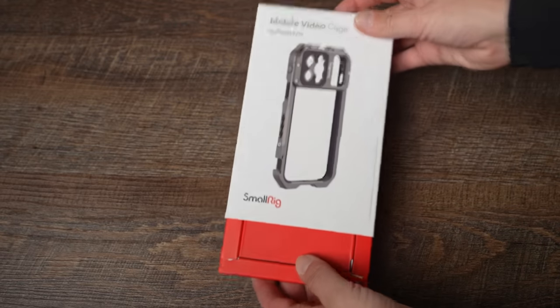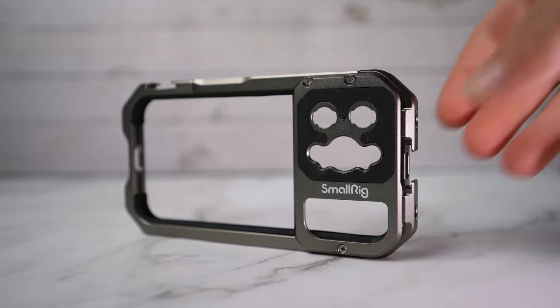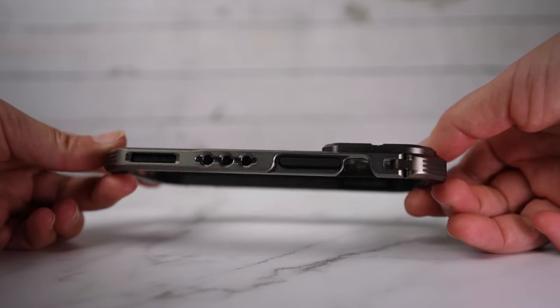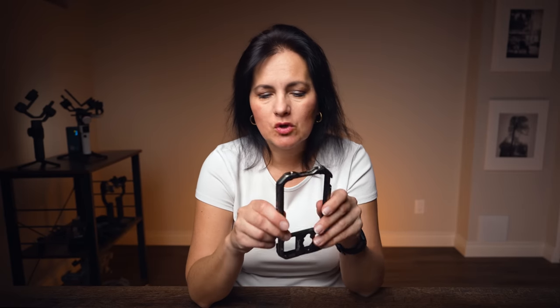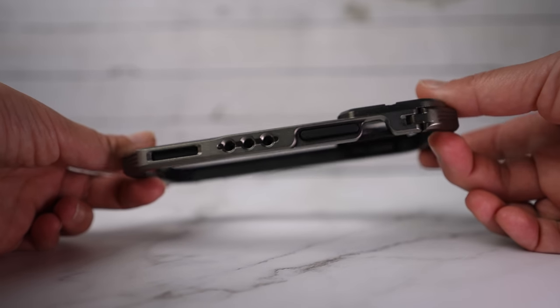I'm going to start with the base — this SmallRig cage. The material is aluminum alloy. Inside there's a soft layer of silica gel which makes a very nice, tight fit for the phone, and it is shock absorbent so it'll be well protected if you drop it. The lenses will also be protected quite well.